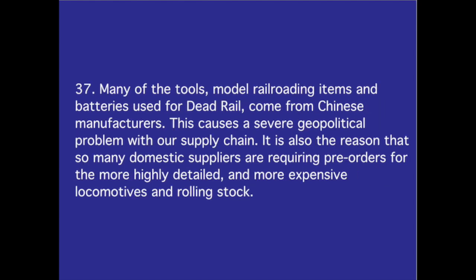Number 37. Many of the tools, model railroading items, and batteries used for dead rail come from Chinese manufacturers. This causes a severe geopolitical problem with our supply chain. It is also the reason that so many domestic suppliers are requiring pre-orders for the more highly detailed and more expensive locomotives and rolling stock.